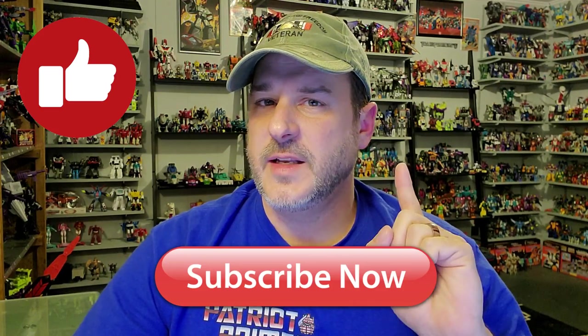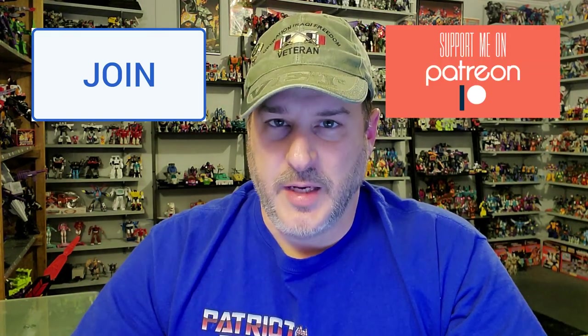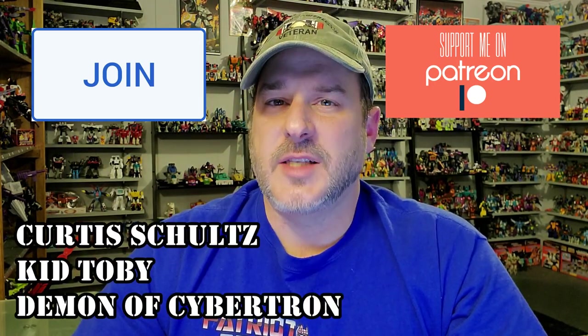If you enjoyed the video, don't forget to like, don't forget to subscribe, and don't forget to click that bell icon to get notified when I upload new reviews. If you're in any position to help out the channel, I offer channel memberships here on YouTube, and I also have a Patreon page. Big shout out to my newest members: Curtis Schultz, Kid Toby, and Demon of Cybertron. Thanks for watching — this is Patriot Prime, signing out.